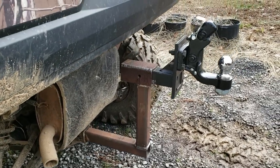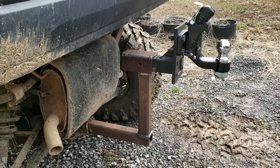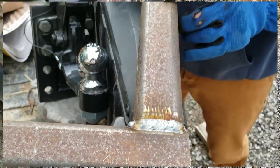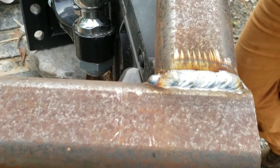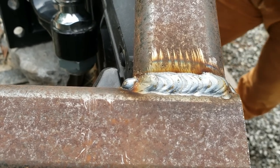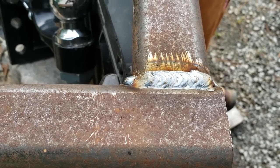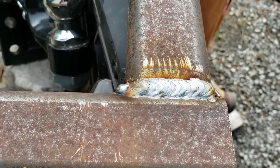A little more magic from Phil on the MIG and then we're going to be able to roll one out. Maybe is that what they're supposed to look like? The welds — I think so. Well hey, as long as mine hold — we've got to test mine yet — but man, those are beautiful welds.